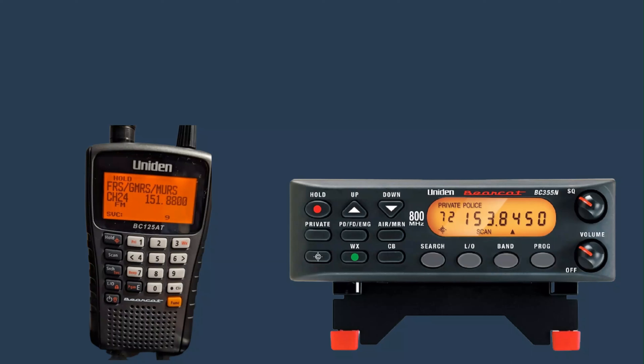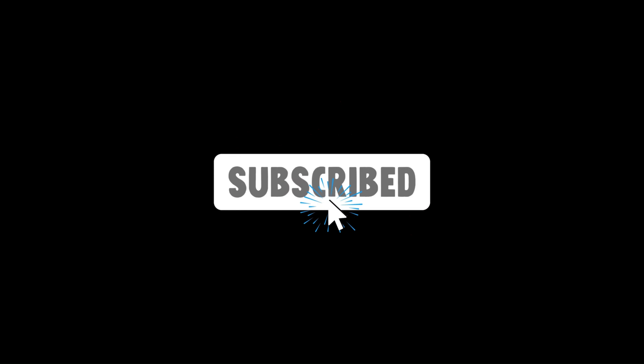If you like these radios, the link will be in the description. If you're looking for more powerful police scanners with P25 capability to decode digital signals, that link will also be in the description. Thanks for watching, and if you like this video, don't forget to subscribe and hit that notification icon.